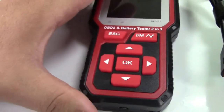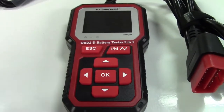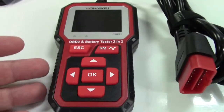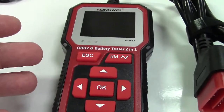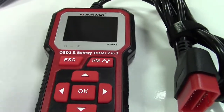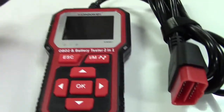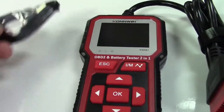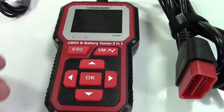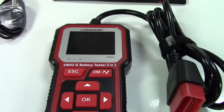That cable actually does two things for you. First, it will allow you to download the information from the tool — this can store information about what's going on with your car, which can then be transferred to the computer and printed out. It's also used in case there are any updates to the tool, so you can update the firmware for additional features or bug corrections.